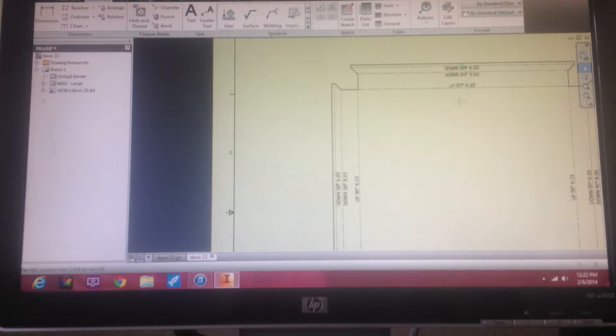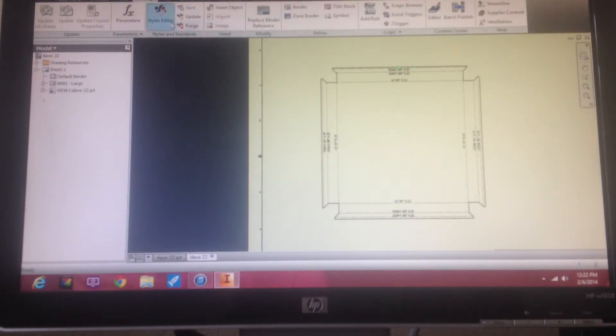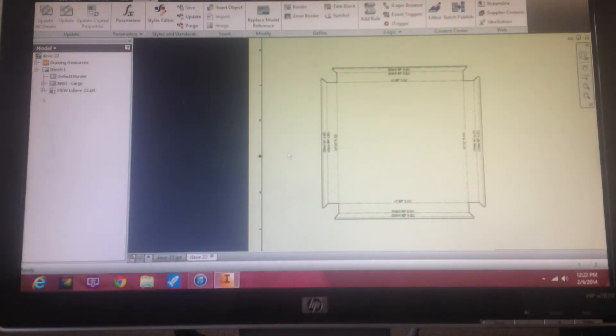So very important to get that the right way. Did a little bit of cosmetics there. I like to kind of see it. If you come into the Manage tool, I always like to make sure in the Styles Editor I've got three-place numbers — for some reason it defaults to that. It's probably easy to fix, just save a template, but that's how Inventor comes.